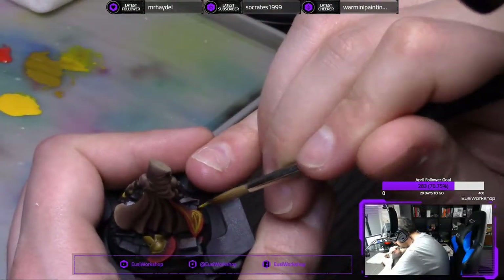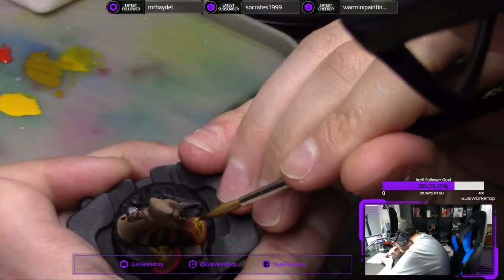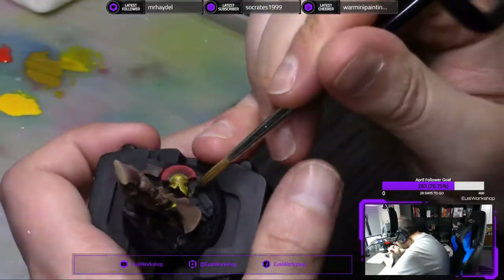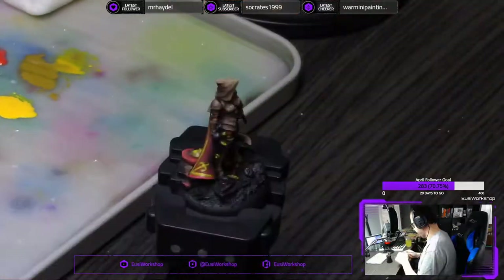Not a fan of white or black. Also not really a fan of purple — actually, I guess I like painting purple. Yeah, just black and white would be the two colors I would avoid the most. Anything else — come at me, I got this, maybe.